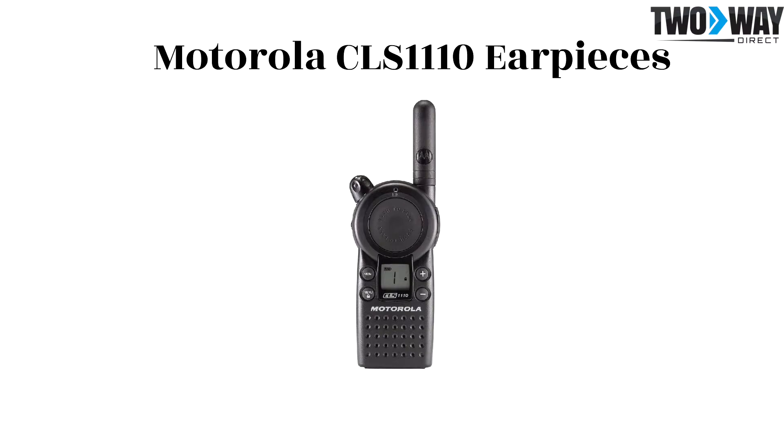During busy hours when communications need to be hands-free, accessories such as earpieces can be valuable. Here are three different options.